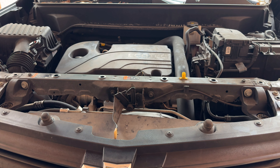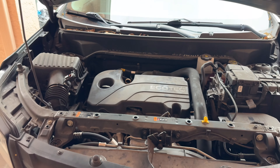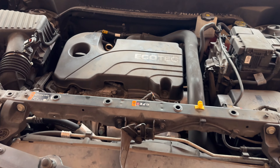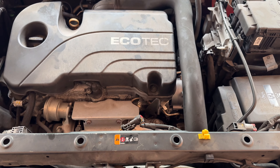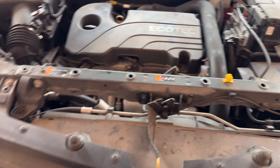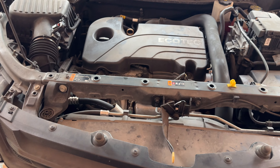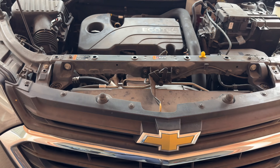Hey YouTube, welcome back to the channel. Today we're going to change our oil on this Chevy Equinox right here — it has a 1.5 liter engine. I'm also going to show you how to reset your oil light, your oil life I should say.